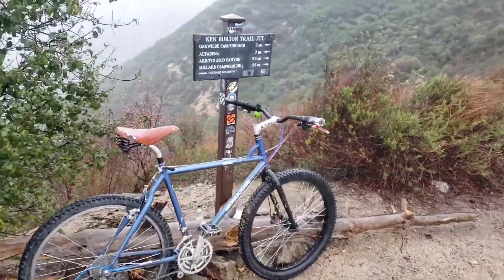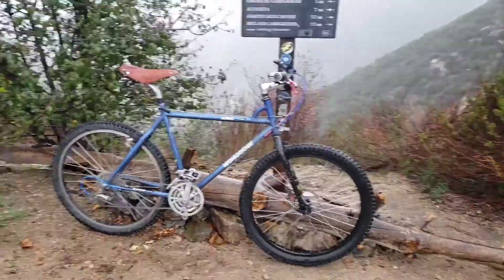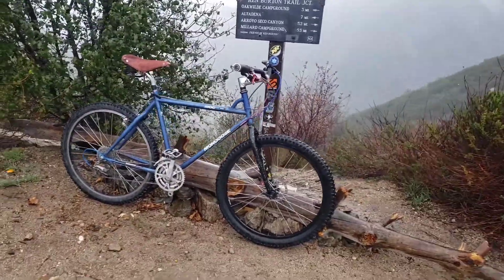Bike check. I'm at the Ken Burton Trail Junction. It's March 5th, Saturday morning, about 8 a.m.